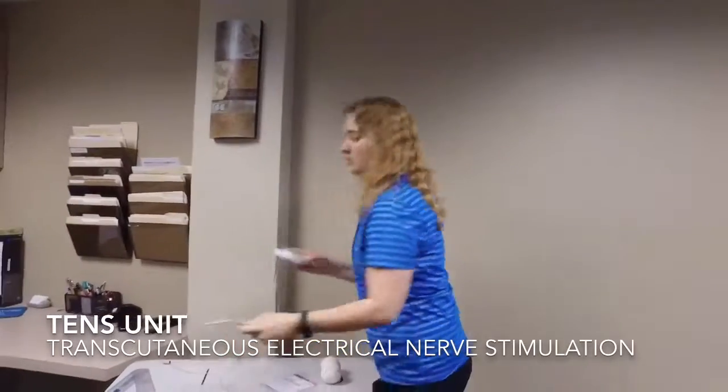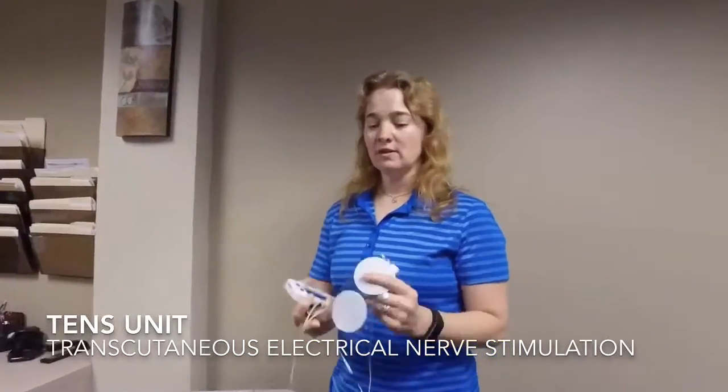Also, using a TENS unit, which is an electrical stimulation unit with two electrodes. For your neck, you'd want to use a smaller electrode. Placing one on either side of your upper trapezius — this is the big muscle here that tends to accumulate a lot of tension from overuse and hunching our shoulders — we get knots or trigger points. Placing them on that trigger point, you can stimulate it to help relieve that accumulated tension.